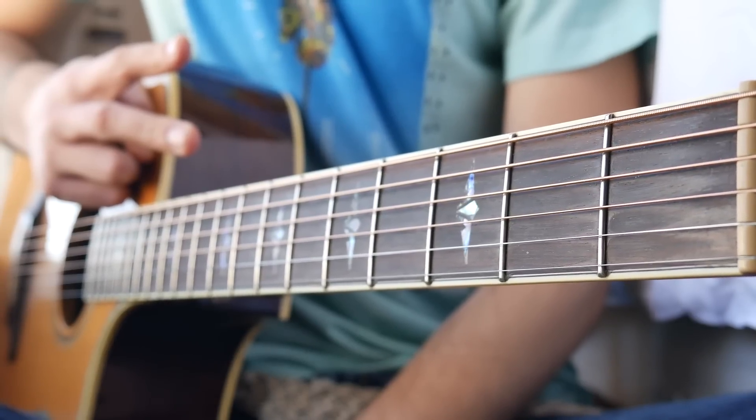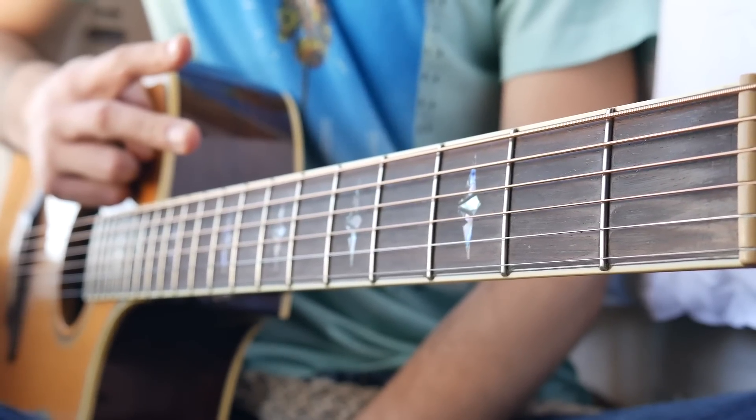What's up guys, Groovy Guitar Dude here, and the first thing you need to know for Chained to the Rhythm is the chords that we're going to need to play this song.